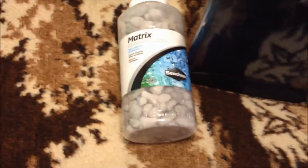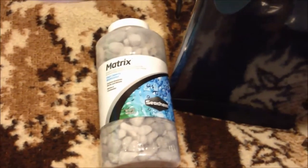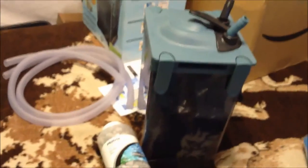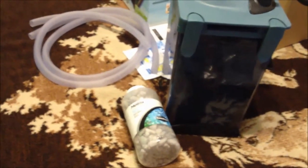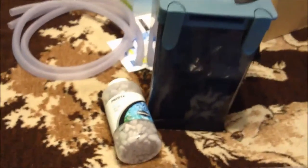What I did get was some Seachem Matrix, which I think is just wonderful stuff. I have it in a filter bag already in my MarineLand 150, and I'm going to put that into the canister with this to seed it and get it going. Then in a couple of months when I go to service this again, I'll pull that bag out and get rid of it, and the Seachem Matrix I got today will be good to go.